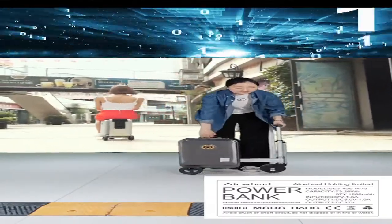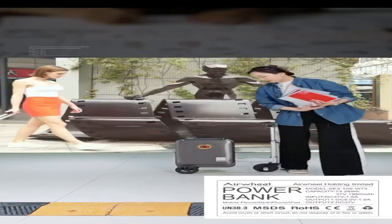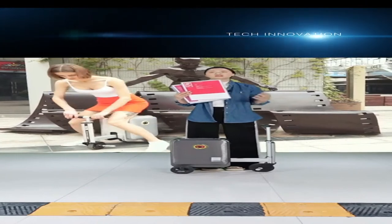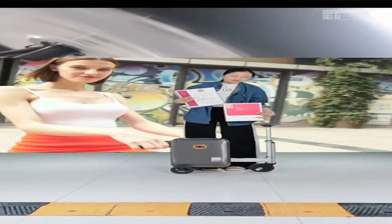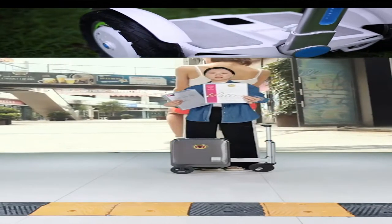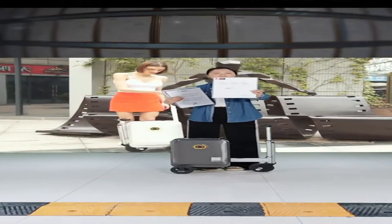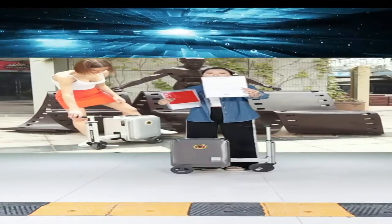For this smart riding luggage, we not only have certification for the battery, but also many certifications for the product itself. This is the design award earned in 2020. This one is the US innovation patent, and next is another US patent for this smart riding luggage.